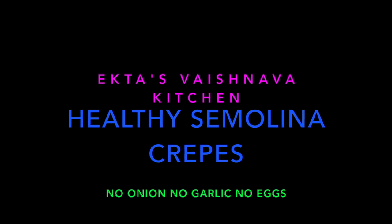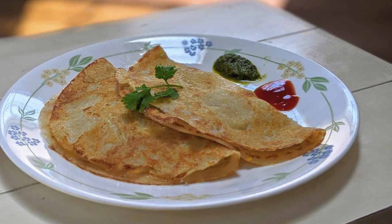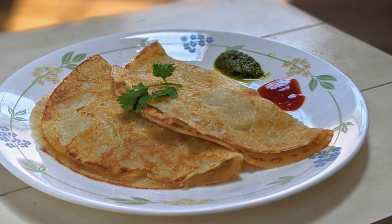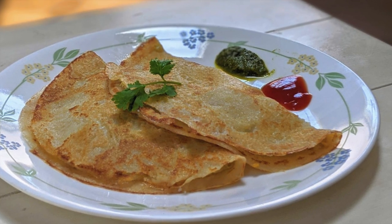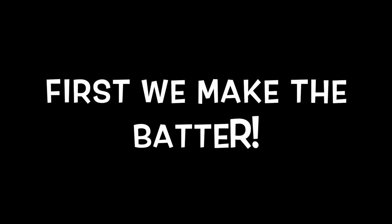Hey guys, welcome back to Ekta's Vaishnava Kitchen. Today we are making a quick, healthy breakfast that is both delicious and very easy to make. We're making semolina crepes, or suji ka chila. We're gonna start by first making the batter.